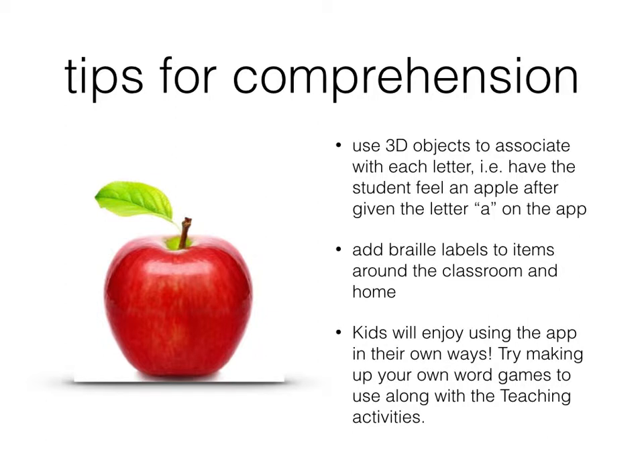Next, tips for comprehension. Not only does your child need to know how to write and read the letters, but they need to know what to do with them and what they're used for. First, as I mentioned earlier, pull out some 3D objects to feel along with the flashcards: A for apple, B for ball, C for circle — anything you're working on or maybe a themed unit that week. We'll get some more lists up on the website for ideas of objects you can easily find around the household to make it more fun and give that actual exploration at the same time.